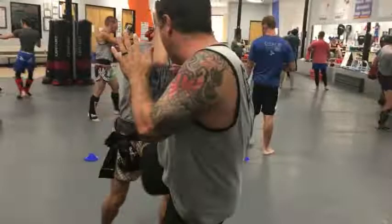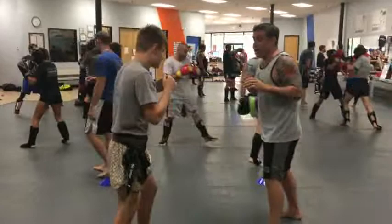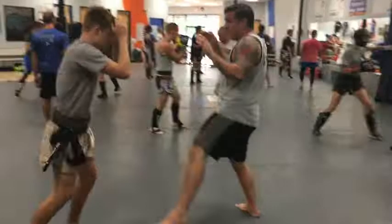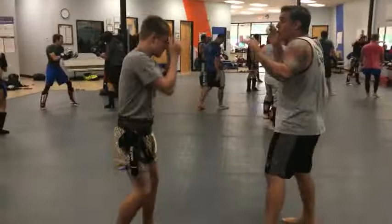Next one: we did a skipping teep in. So I went teep, one, two, switch kick. Teep in, one, two, switch kick. And then the last one: we went one, two, switch, teep again.